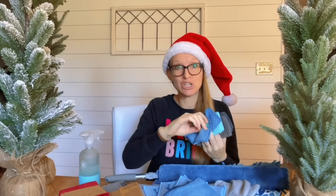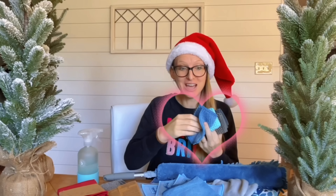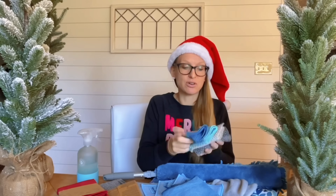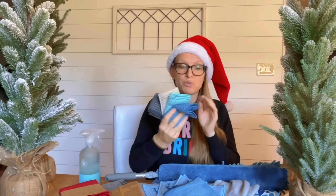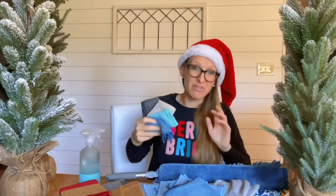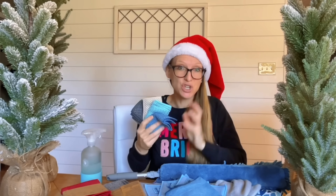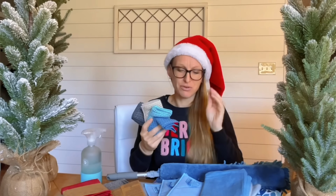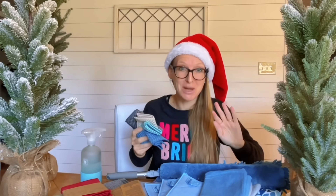Some people monogram counter cloths so each person in the house has their own — great hack for the holidays. You'll save time, save money, and these work anywhere you'd use a paper towel. If you haven't tried these on carpet stains, give it a go: just wet your counter cloth, enviro cloth, or kitchen cloth with water and clean those carpet stains. See what kind of magic you can create in your house this Christmas season.